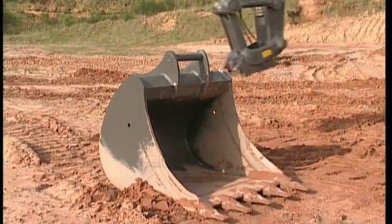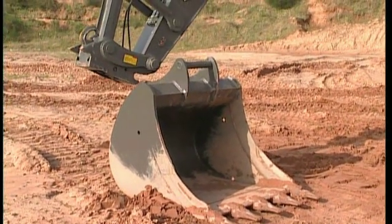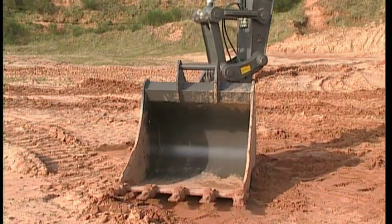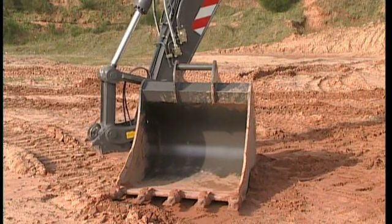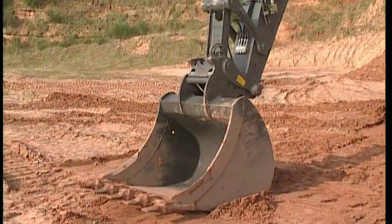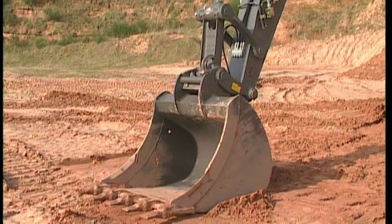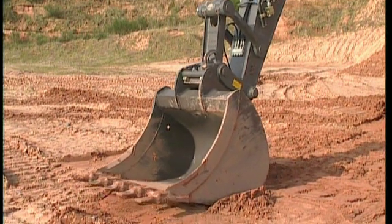Use the same procedure as described previously for disconnecting and connecting the bucket. Carry out the backhand test to ensure that the bucket is hooked on correctly. Now the bucket is ready to be used for refilling gravel along a wall, handling rocks and similar work.